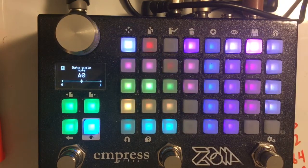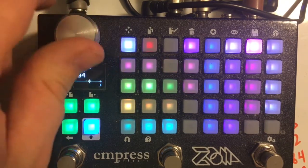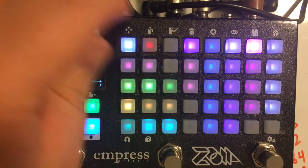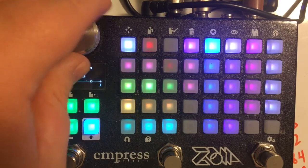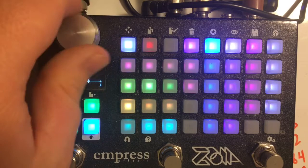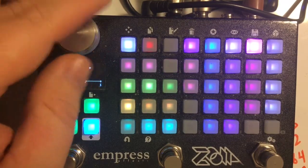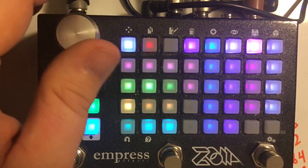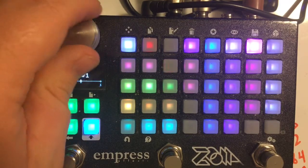There's also a duty cycle for the oscillator, so you can change the duty cycle, which will change the shape of the oscillator. At sub-audio, that'll change the shape of the tremolo. At audio, it'll change the timbre of the oscillator, and it becomes a little bit more like a sawtooth.